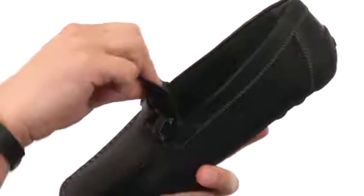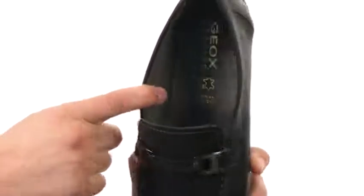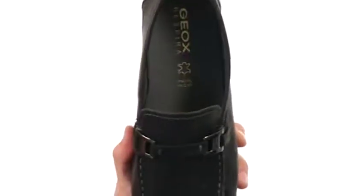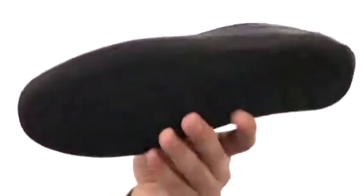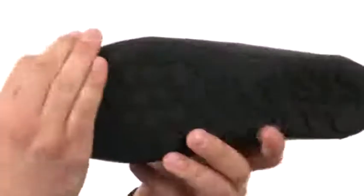Easy slip-on design here with a very soft leather interior for an awesome next-to-the-skin feel. You also have that cushioned leather footbed down there that is very, very breathable, keeping the bottom part of your foot nice and cool.